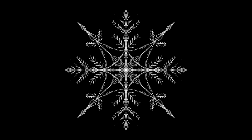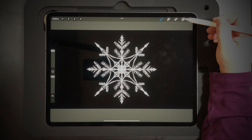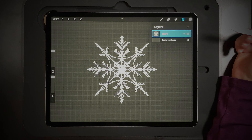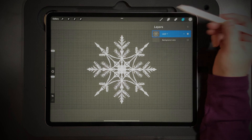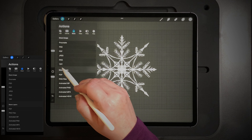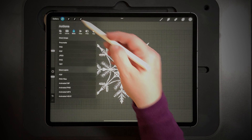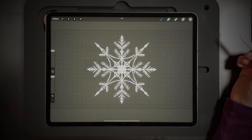And there we have it — there's the snowflake! Once you're done, make sure you turn off your background layer, then go under the gears and select PNG to export it. From there you save the image and it will save to your camera roll, and you can use that in any of your projects.